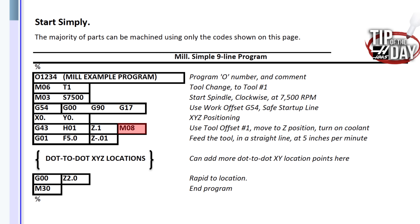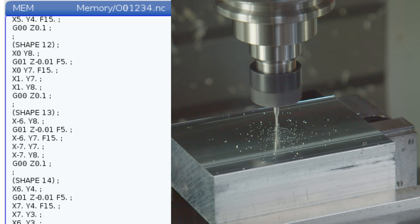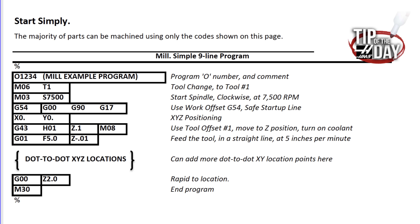M8 turns on our coolant; M9 would turn it off. Now we come to our first feed move: G1 Z-minus. G1 means we want to machine in a line, just like our dot-to-dots. This G1 feed move always requires an F feed rate, which is in inches per minute or millimeters per minute by default on your machine. And we're back to dot-to-dot — this is where we enter in all of our XY locations, the things we want to draw, the shapes. But between each shape we've got to have a Z move to get us back up and off of the part.